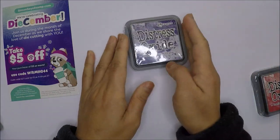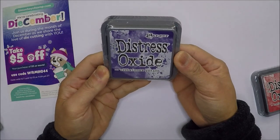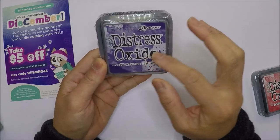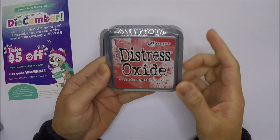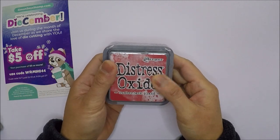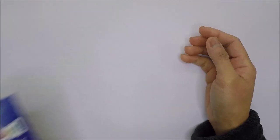I also got two Distress Oxide ink pads: Villainous Potion, which I didn't have yet, and the new Lumberjack Plaid. I think I'm only missing one color now — a blue one whose name I forgot.